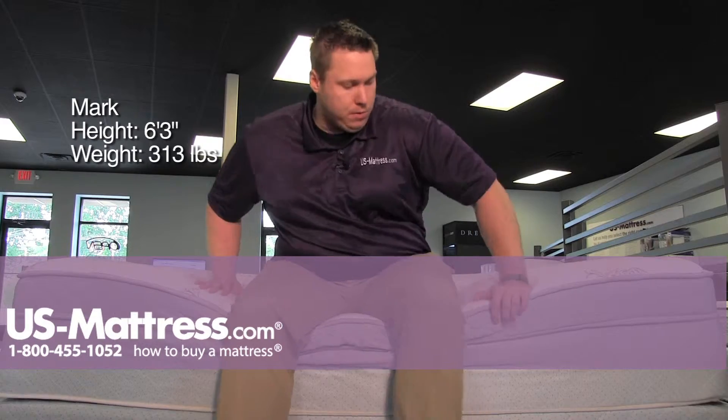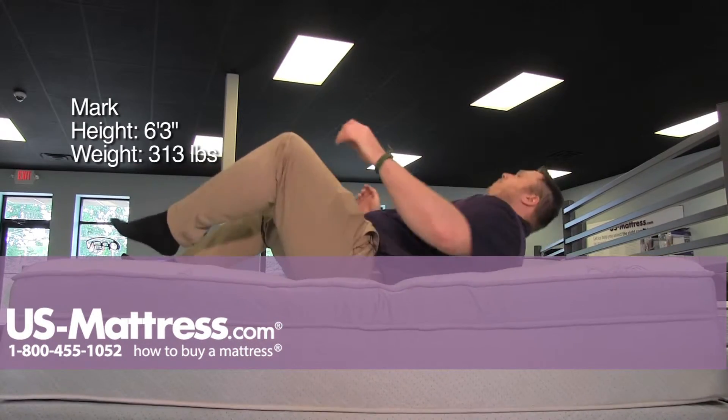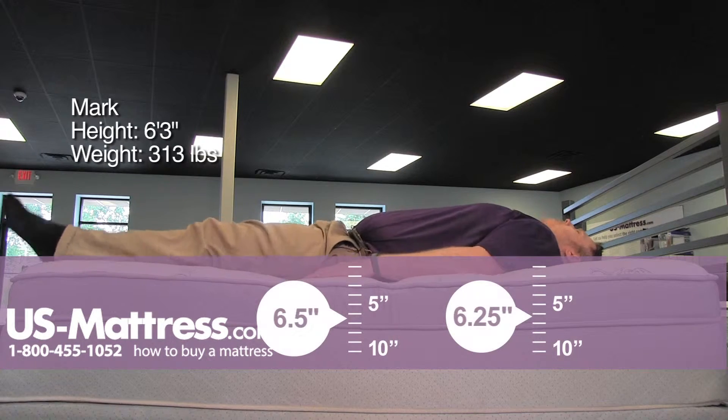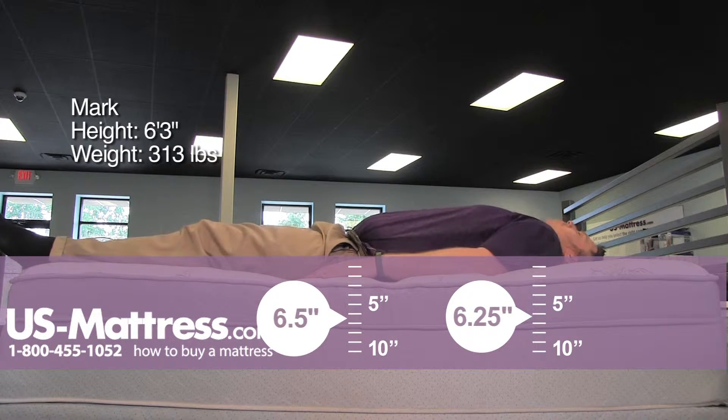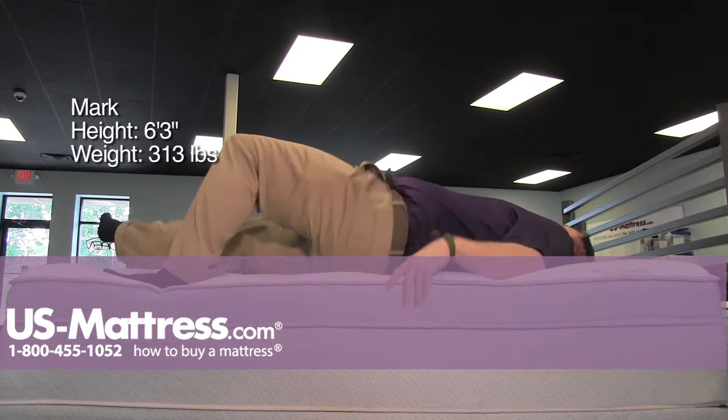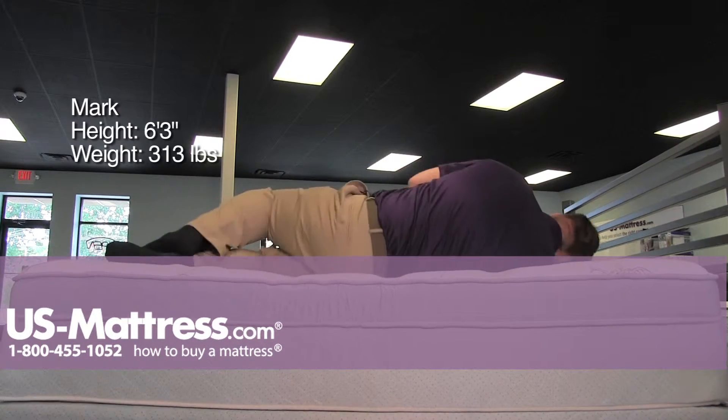On my back, it's a little bit firmer than I was expecting just laying or sitting on the side of it. I'm not really feeling any gaps in my lower back and I'm pretty straight all the way up my spine and to my shoulders. But it does have a little bit more of a firm feel than I was expecting for the Euro top being so big on this one. But overall, good support.